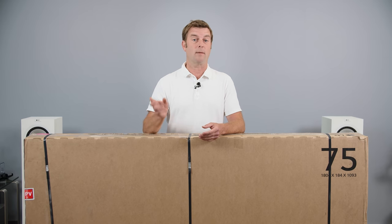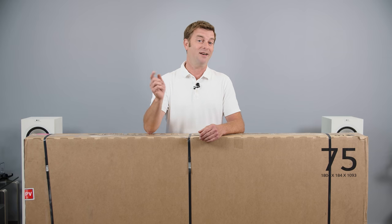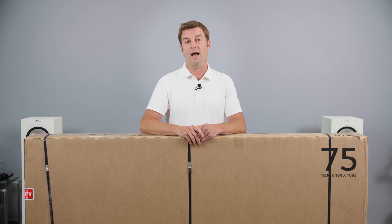Please click like and subscribe — especially subscribe — because we've got some amazing videos coming out that I know you're going to want to see, and you'll be among the first to see them if you hit that subscribe button. Also, share this video. Sharing is caring, and you never know who might need to see it.